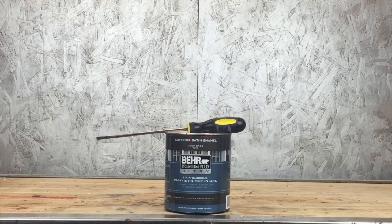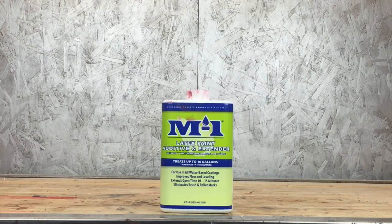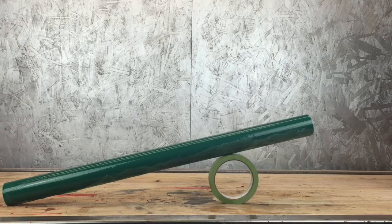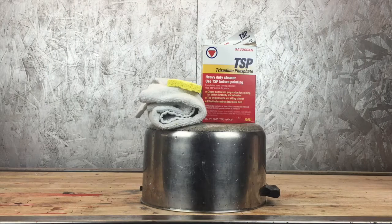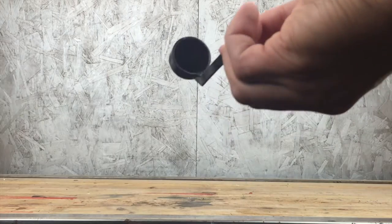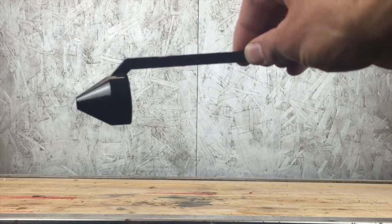This paint project starts with paint and something to open it with, a latex additive, some type of container, a protective mask, painter's tape, TSP cleaner, a bucket, a sponge and a towel, a drill with a Phillips head drill bit and an extension, a spray gun, and one of these little dipstick guys — I'll explain more about that later.